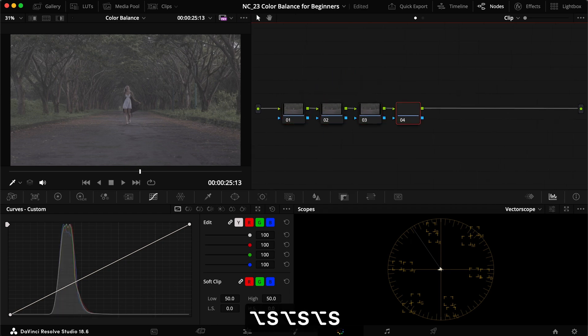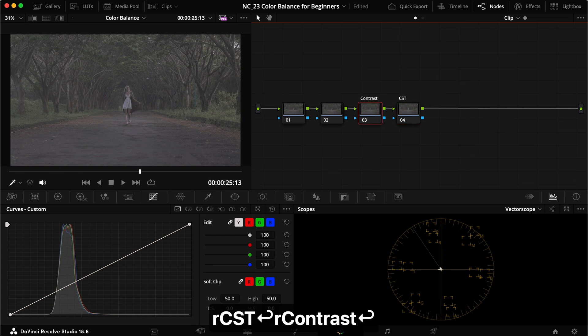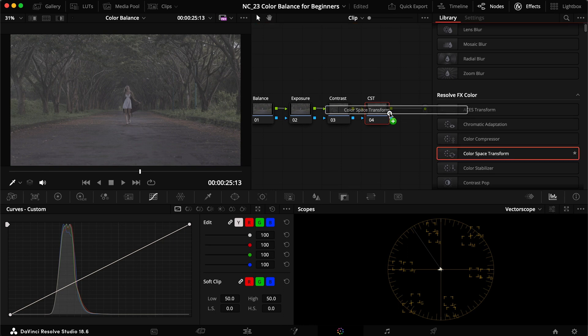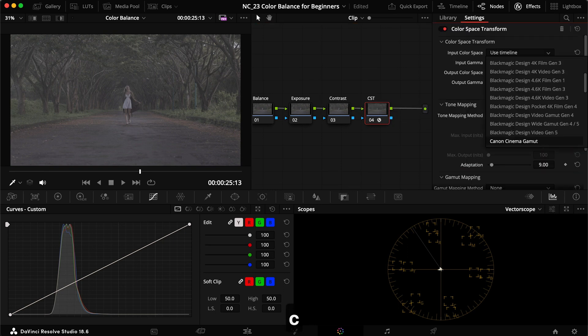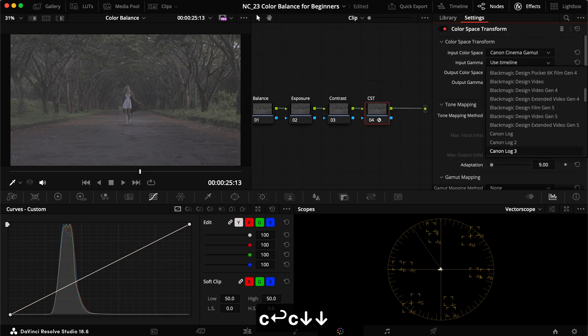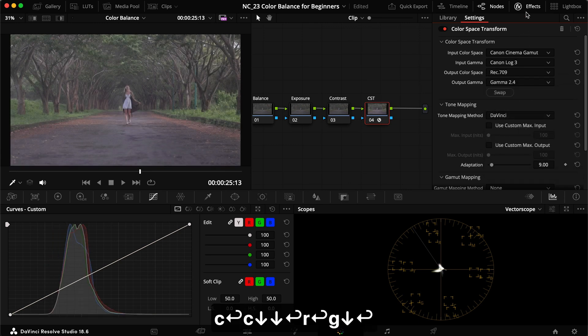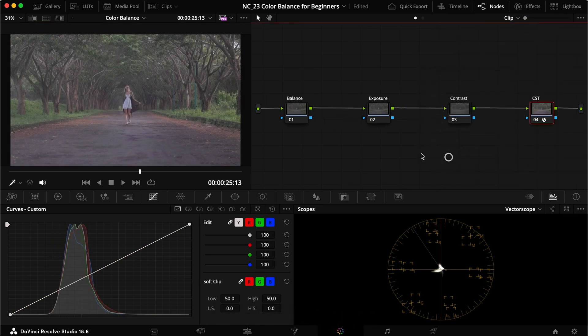I'm going to create four nodes for our color correction: a CST node to convert, a contrast node, an exposure node, and a color balance node — I'll just call it 'balance.' For the CST, I'm inputting my parameters: Canon Cinema Gamut, Canon Log 3, Rec.709, and Gamma 2.4 to get it into Rec.709.